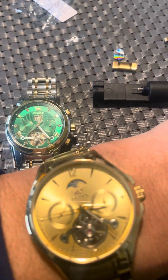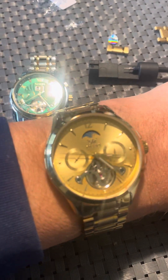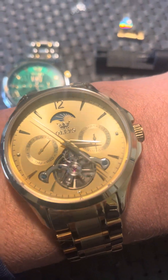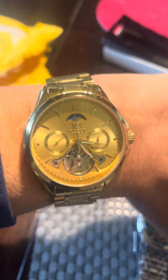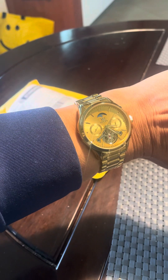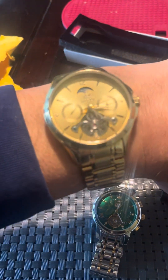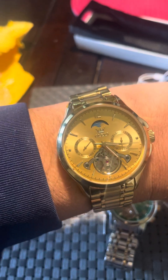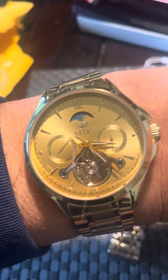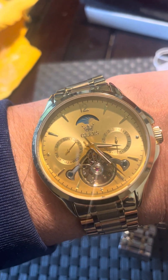I adjusted the size and here it is — another banger, yeah nice. Sorry for the shitty filming, one hand makes it difficult to zoom.